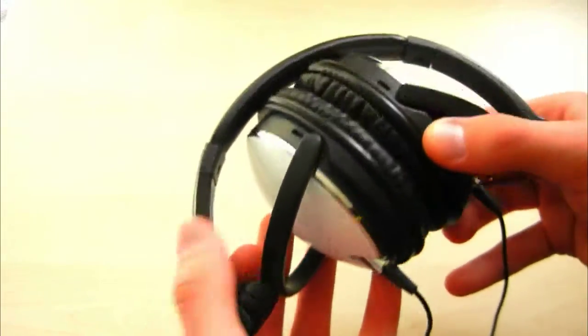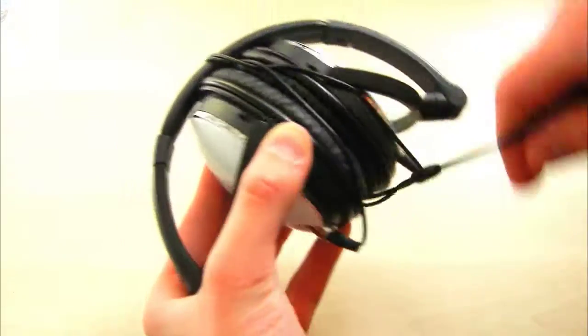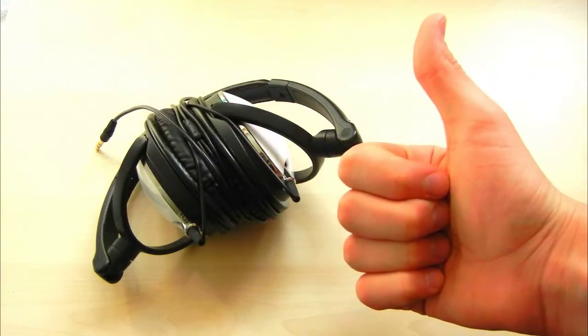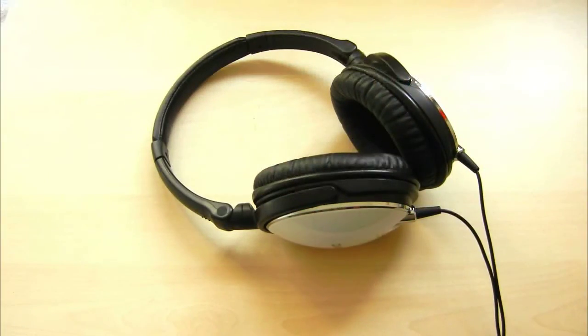Not only are they flexible, they're also very light and easy to transport. If you want to put these in your bag, just fold the earpads together. As you can see, they don't take as much space as they would unfolded. You can also roll the wire around them so it doesn't get tangled or damaged in your bag.